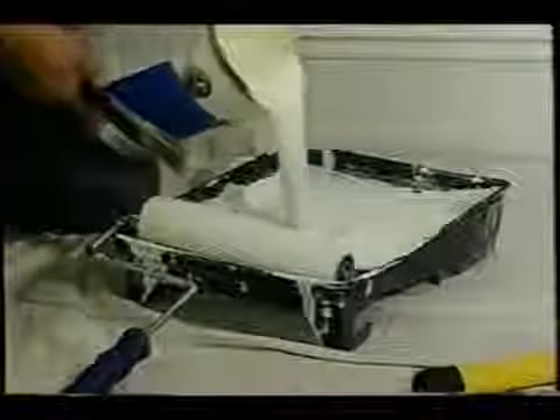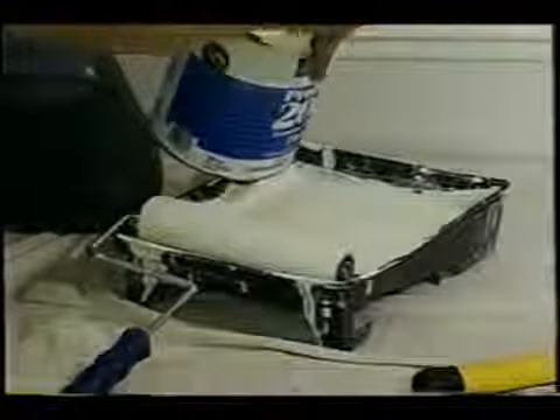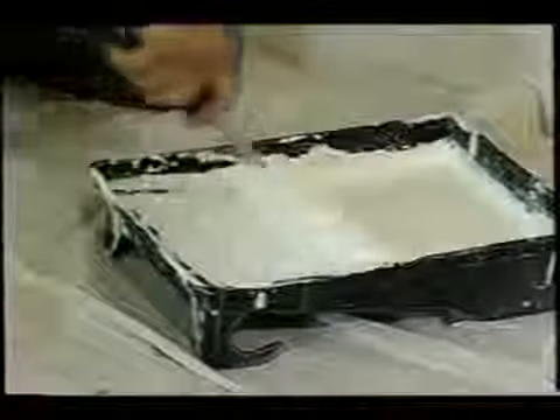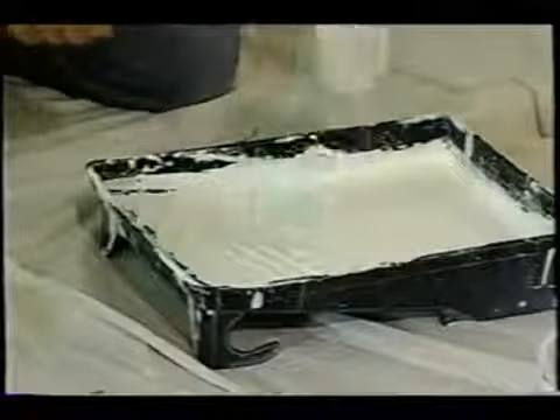Number one, you have to make sure that you put enough paint on the wall. When you open up the can and pour it into the roller pan, it's a liquid — it transforms from a liquid to a solid state. Typically, there's a lot of water in the paint that evaporates, and you have to account for that.